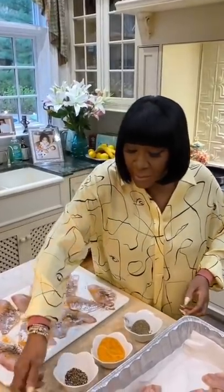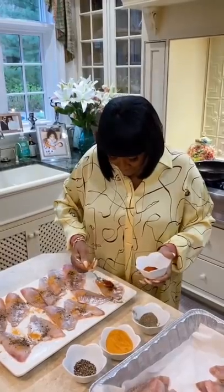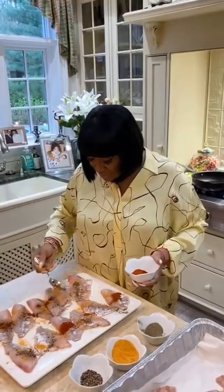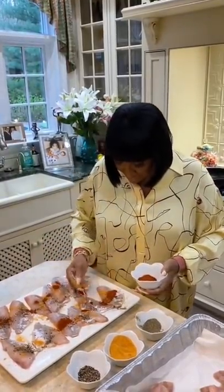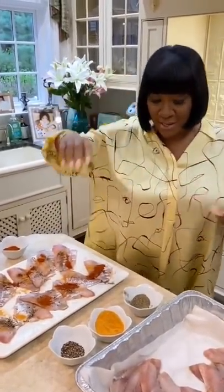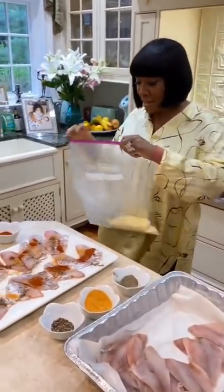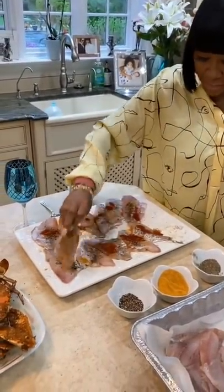And now I'm gonna put paprika on this side. That's a lot, but this really doesn't have a taste — it's just beautiful, the color. Now I'm gonna use my cornmeal. I put it in a Ziploc big baggie so you can shake it, and it will cover all the fish. That one has a little more pepper on the back.